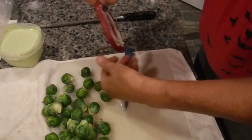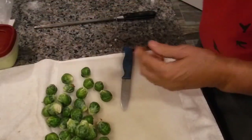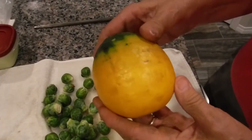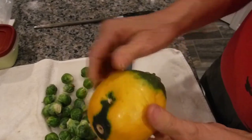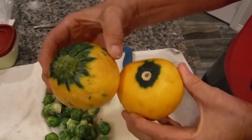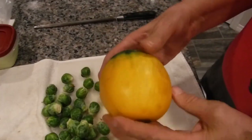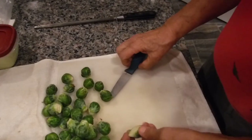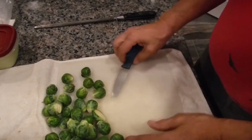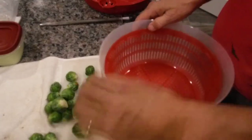We're also going to cut up this unusual yellow squash — it's not one I'm used to seeing; it's pear-shaped. And we're going to cut this up and apply it on our baking sheet as well. Step one: we're going to cut our Brussels sprouts, but before we do that, we're going to wash them real quick. We're using this salad spinner because it's just easier.